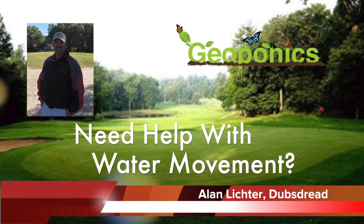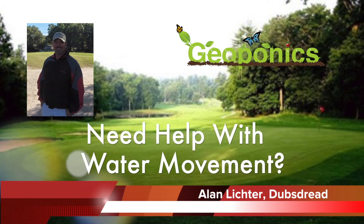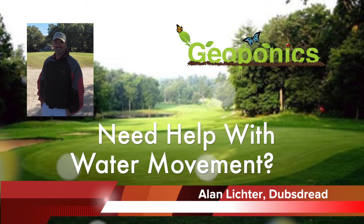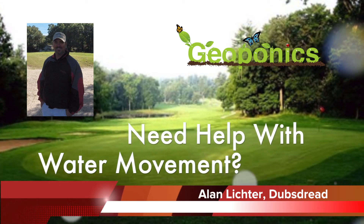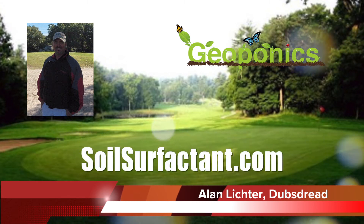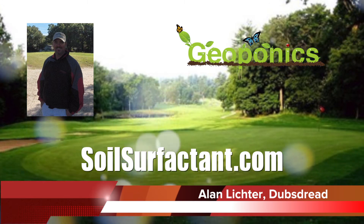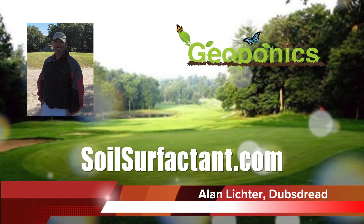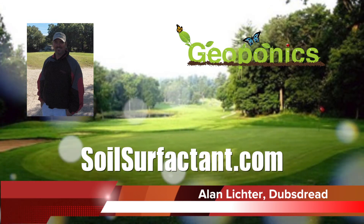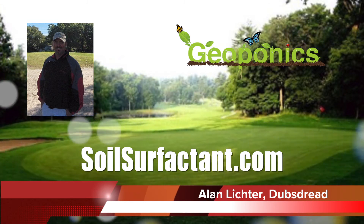I hear it is, just because we're very silty and the water does not percolate very well through our soil. I can't say for other golf courses — I know Central Florida is basically sandy for the most part, so they don't really have a problem pushing water through the profile. But here it's a different story. We had compaction from the equipment, and we never had a true fairway aerification, so I was looking to do it through wetting agents, and Pantera was my choice.